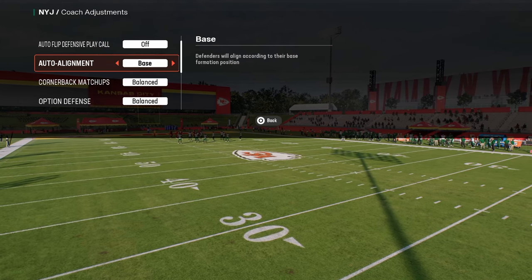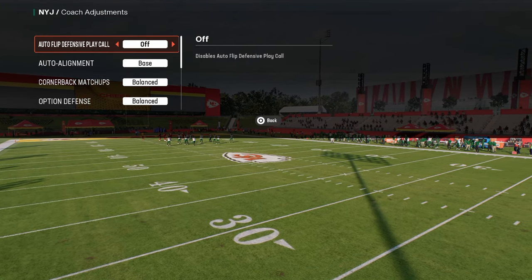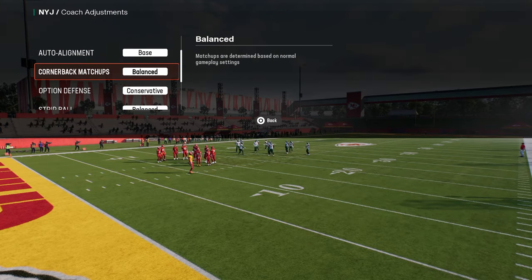What I like to do is turn my auto alignment to base, auto flip defensive play call off, and option defense on conservative.